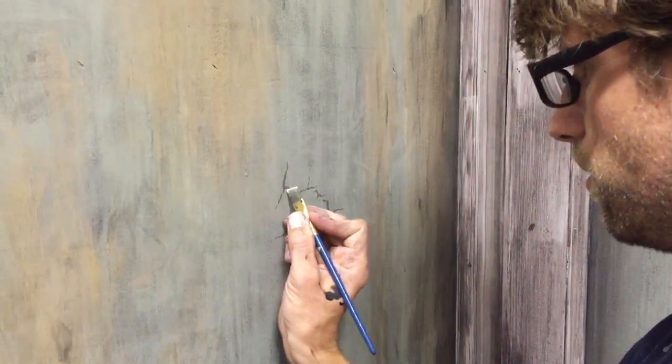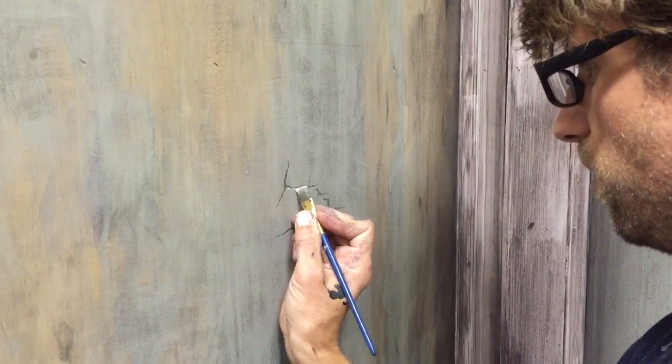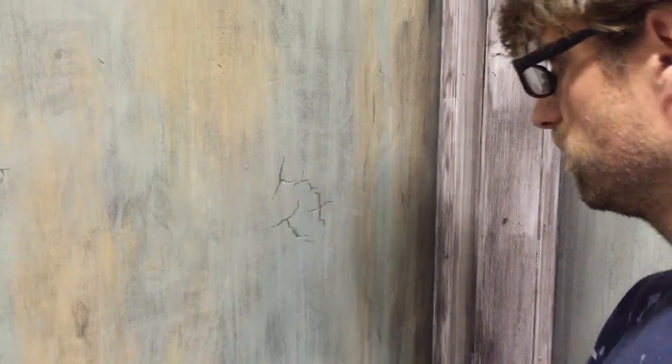My hands are so shaky they kind of naturally do the zigzag shapes — so I can make artificial cracks.